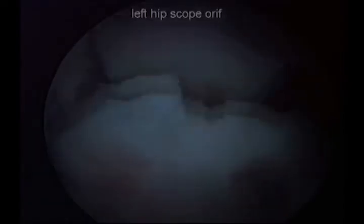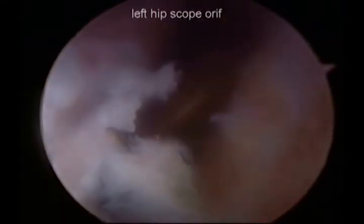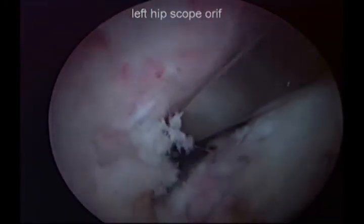Once we located this malunion site, we then used the osteotome to take this down completely so that we could free up the malunited medial fragment.